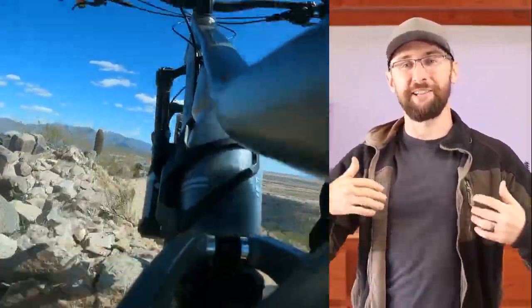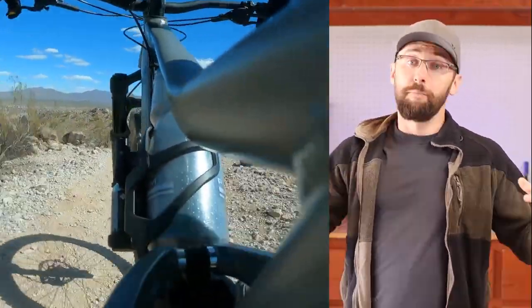It held up to drops pretty well and the water bottle didn't fall out at all. But let's talk about the cost.